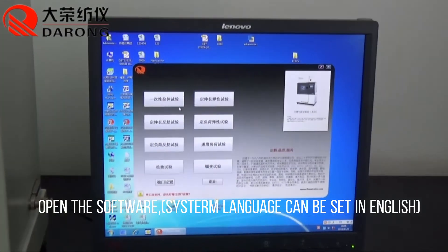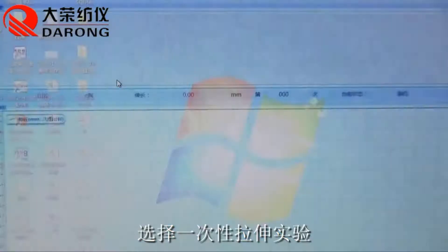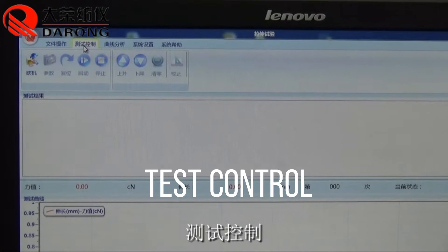Open the software. The system language can be set in English. Go to Test Control.